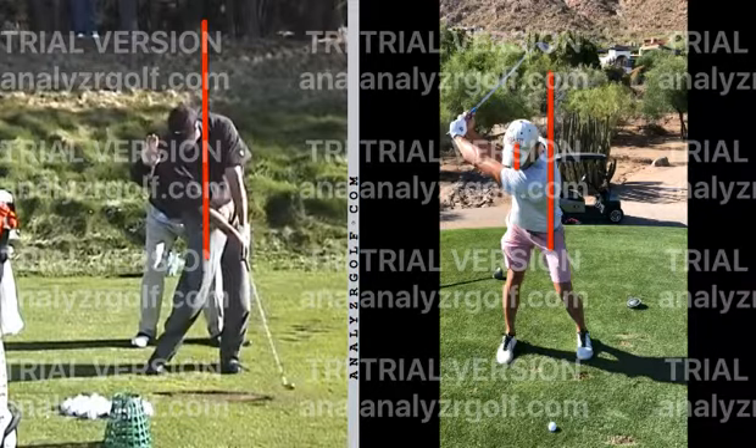Give this a shot. Let me know how it goes — chat with me if you have any questions. When you get out to the range, let me know your feedback and what you're seeing. But this is going to be our big step one, and this will really help stop that pull as well.